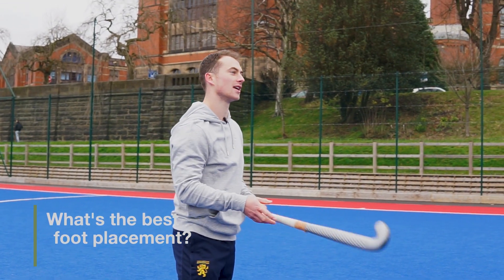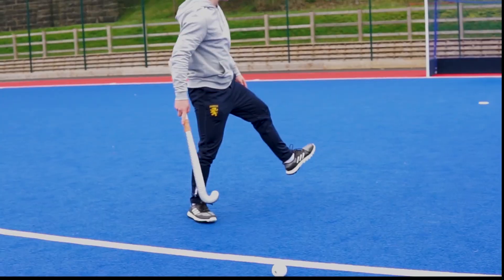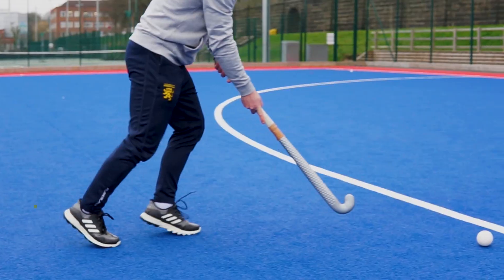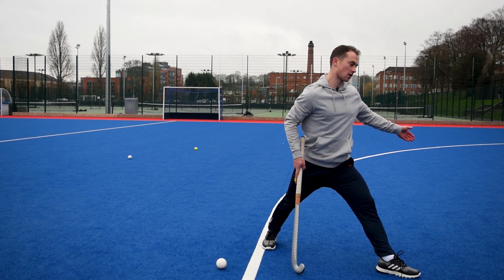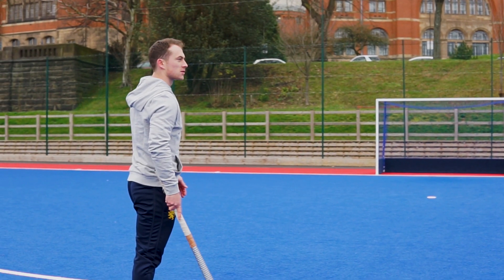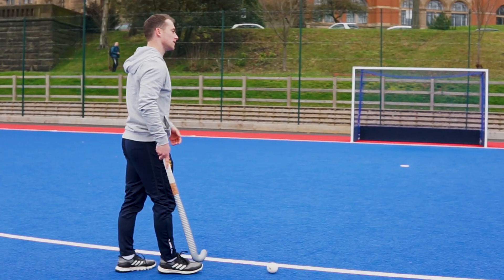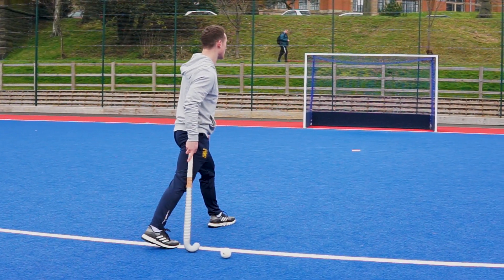One last point that really helped me a few years ago is your last plant foot. When you make that last plant, try to aim that foot towards where you want to go. If you're trying to go right toward goal but aim your foot left, the ball ends up far from your body. Conversely, if your foot points right and you try to flick left, your foot gets in the way. So aim your last planting foot toward where you want to flick — though be aware that can telegraph your direction to the keeper.